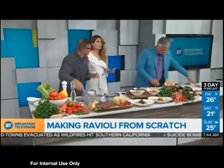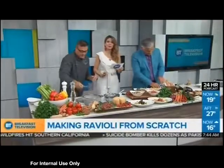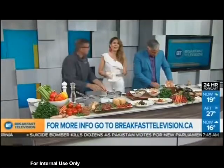Thank you for sharing the recipes — they'll be on our website, breakfasttelevision.ca. Keep your eye out, it's called Garrison Creek Restaurant. It's opening soon. This ravioli is going to be the talk of the town. Thank you so much, Chef Dino!